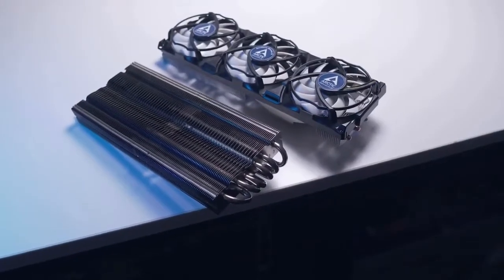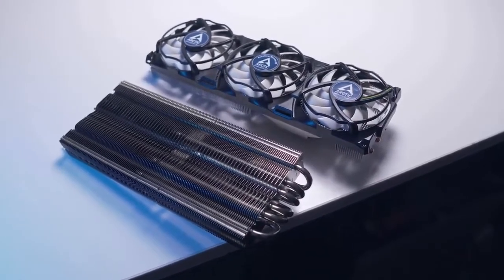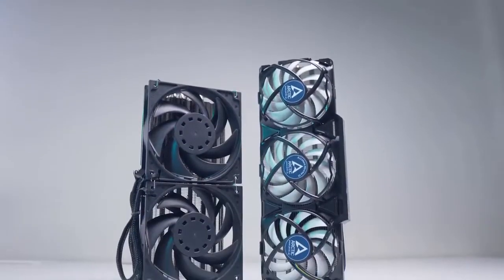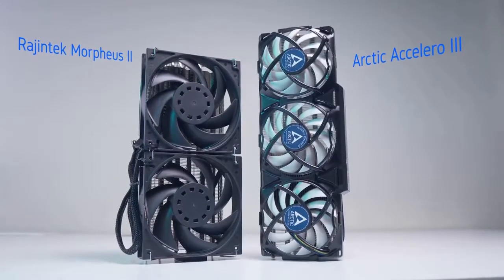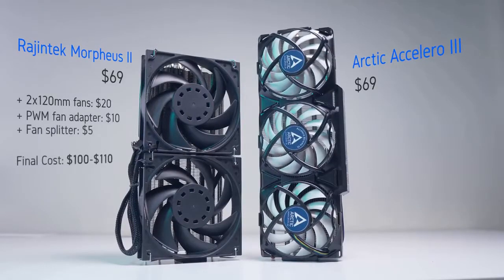Compared to the Morpheus 2 from Rajentech there are a couple of benefits here. The first and most obvious is that the Accelerator 3 actually comes with fans, whereas with the Morpheus 2 you'll need to purchase and install your own. That increases the cost by about $30, and factoring in fan splitters you're looking at about $100 for a functional cooler. The Accelerator 3 can be had for $69 on Amazon and comes with everything you need.